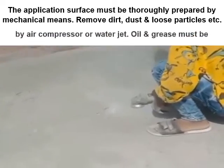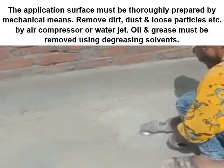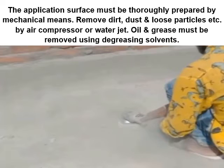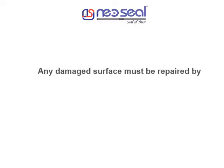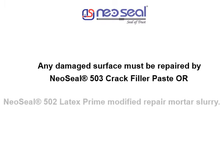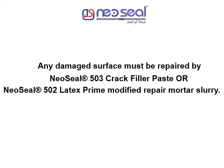The application surface must be thoroughly prepared by mechanical means. Remove dirt, dust, and loose particles by air compressor or water jet. Oil and grease must be removed using degreasing solvents. Any damaged surface must be repaired by Neosil 503 crack filler paste or Neosil URP modified repair mortar slurry.